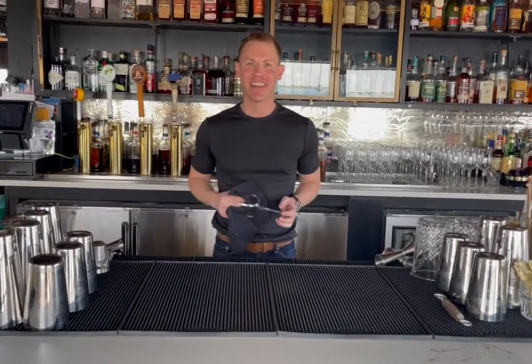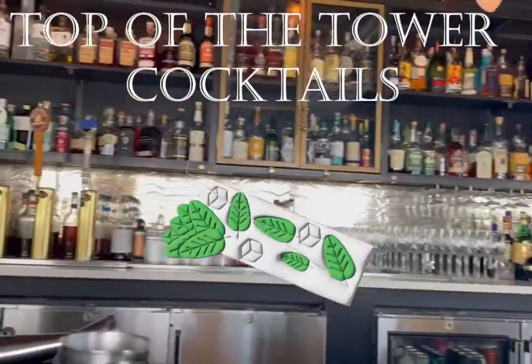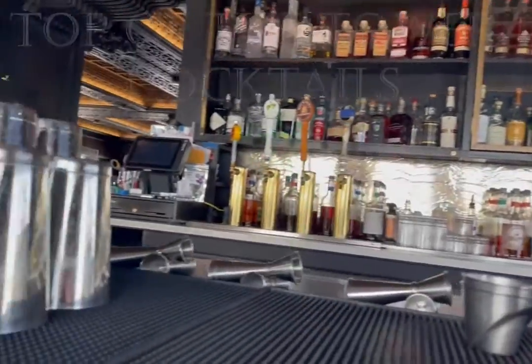You're right on time. Let's get started. Today we're going to be making a cocktail called Mount Tahoma. That's the Puyallup tribal name for Mount Rainier. It incorporates some fun ingredients that I wanted to play around with.